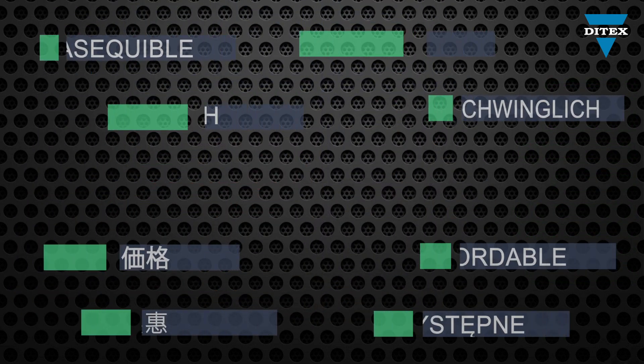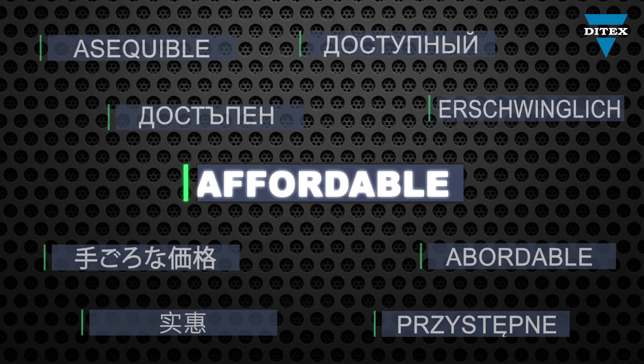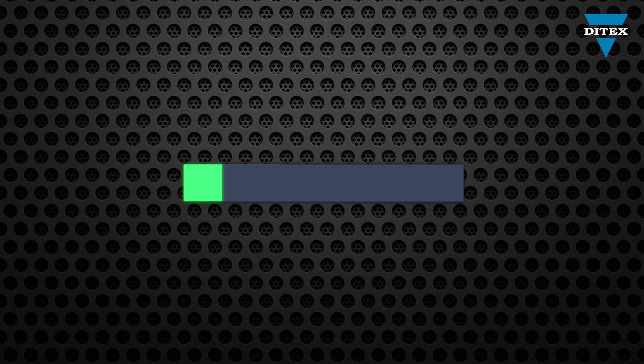When price, performance and accuracy matter, there's nothing that compares to the Ditec's PDS500X Automotive Pressure Sensor. It is an extremely powerful, high-resolution tool offering accurate, stable and reproducible results.